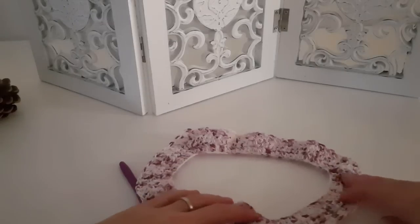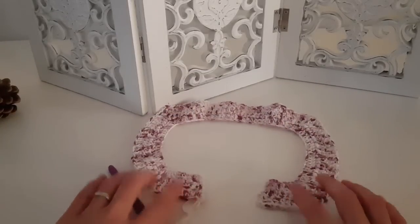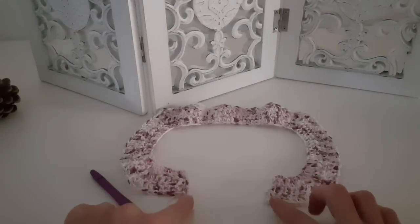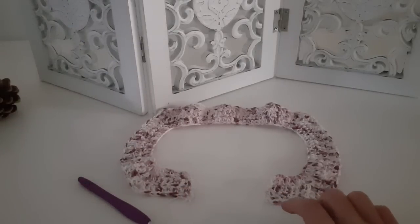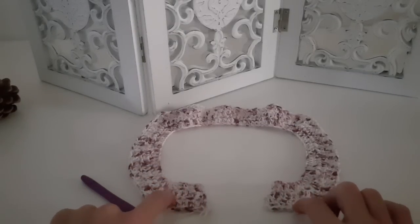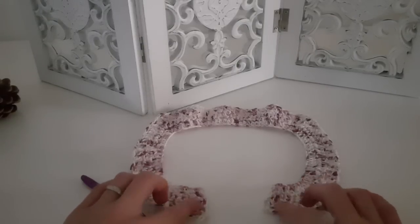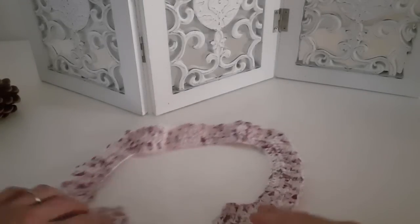You will repeat rows 1, 2, and 3 — two rows without increasing at the edges and one row with increases at the beginning and end — until you finish the yoke. The total number of rows for each size: size S is 19 rows, size M is 23, size L is 27, size XL is 31, and size XXL is 33 rows.